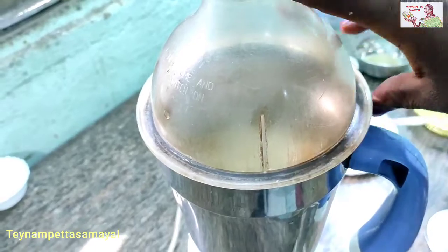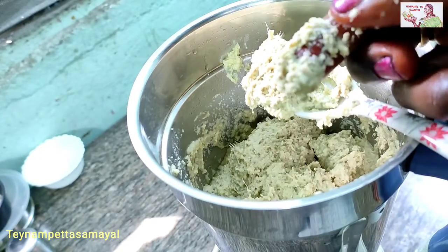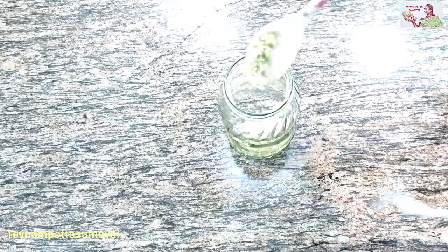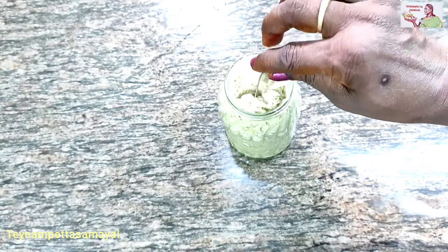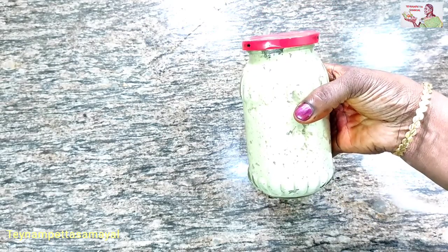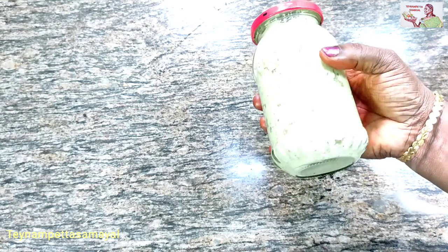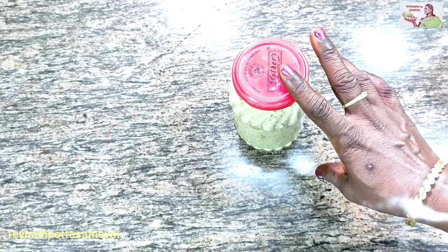Let's check how it is. Put a nice paste on it. Put a spoon in it. Put a small spoon in it. Put a little color on it. Put a small palm oil in it. This is the product.